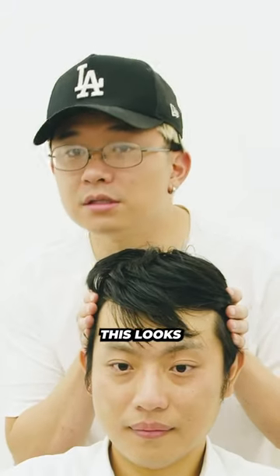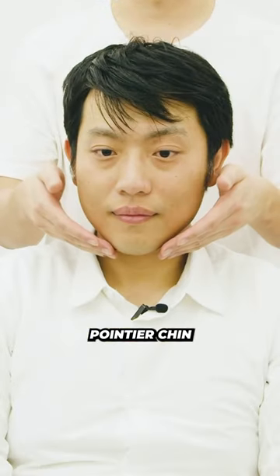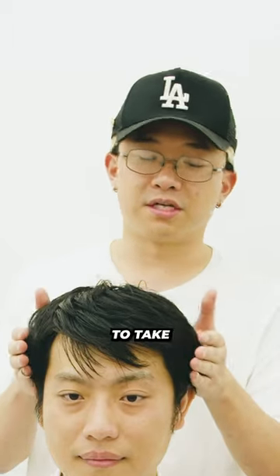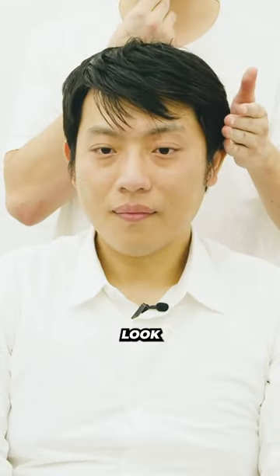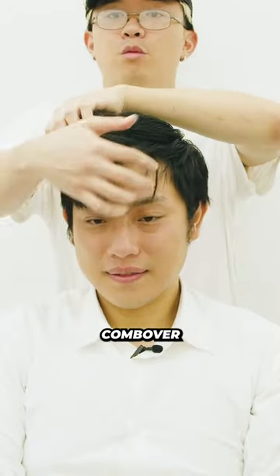Let's dive into your face shape first, because to me this looks like more of a hard face shape. Just because you do have a pointy chin here, and it slowly comes up, this being the widest part. So hard face shape — I don't want to take this too tight, because if I take it too tight it's going to make your chin look a little bit more pointed. I don't want to do that.